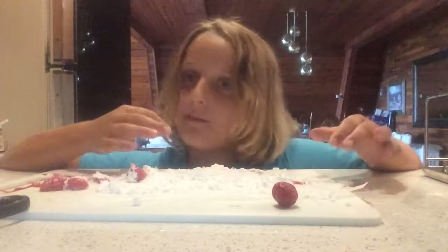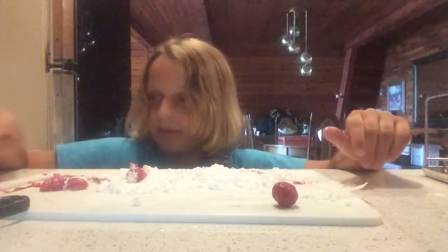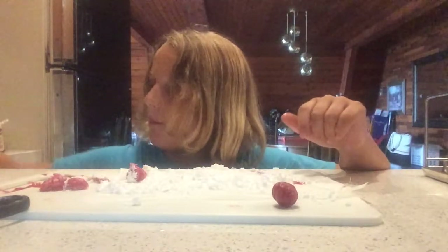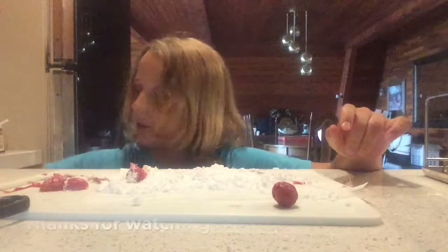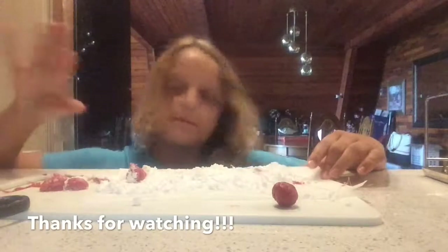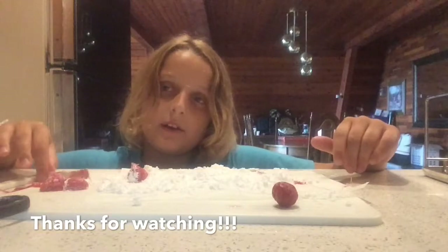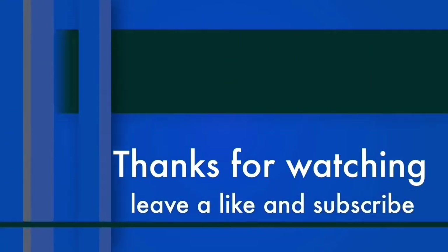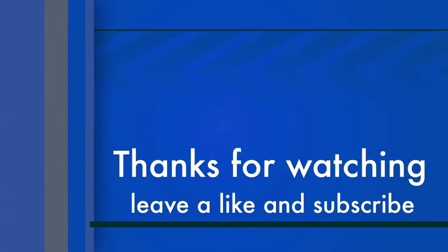I'm pretty sure that kit costs like twenty dollars. You can go out and buy two big tubs of Hubba Bubba, like this big, for ten bucks. Personally, I would never go out and buy this. It's called the 'Do It Yourself Bubble Gum Workshop.' Hope you guys enjoyed this video — please leave a like, subscribe, and hit that bell icon. See you in the next video, bye!